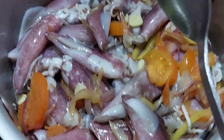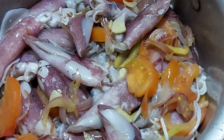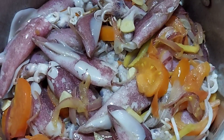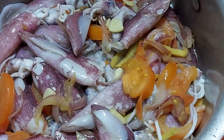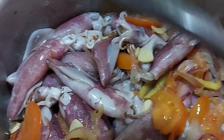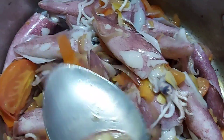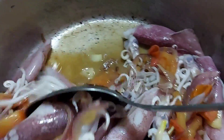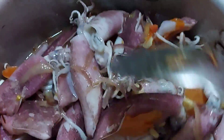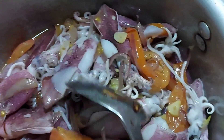Ayan guys, tatakpan muna natin. After two minutes, saka natin ulit babalikan para lalagyan natin ng soy. After one minute, halo lang natin. Kasi itong pusit guys, liliit yan pag naluto. Pag medyo matagal, malutoin lang natin ng kahit two minutes para maluto siya.